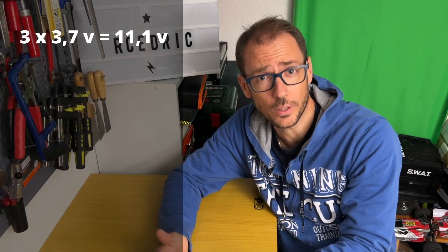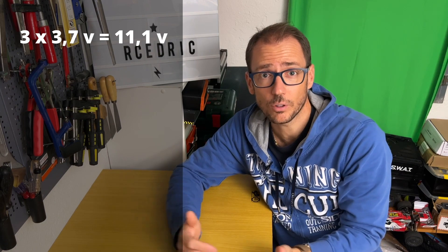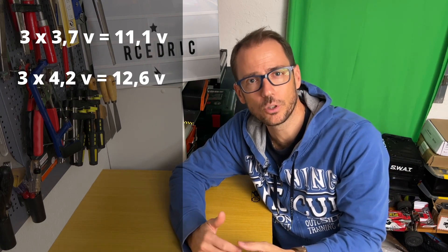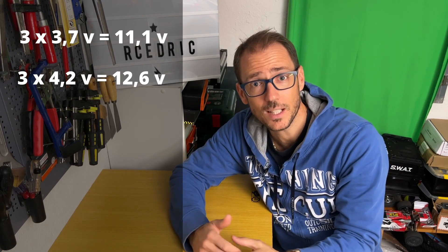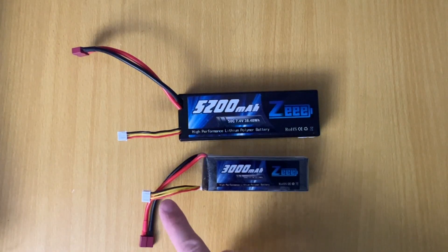Since the cells are in series, their voltage will add up. So a 3S battery has a total nominal voltage of 3 times 3.7 volts, which means 11.1 volts. And at full charge, its total voltage will be 3 times 4.2 volts, which is 12.6 volts. To know how many cells your lipo has, you can either look at the number of S indicated on it, or count the number of wires of the balancing plug and remove 1. So if it has 4 wires, this is a 3S.